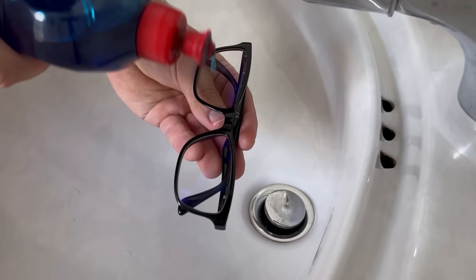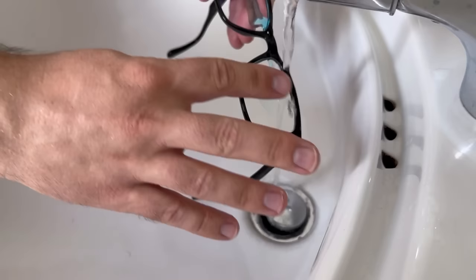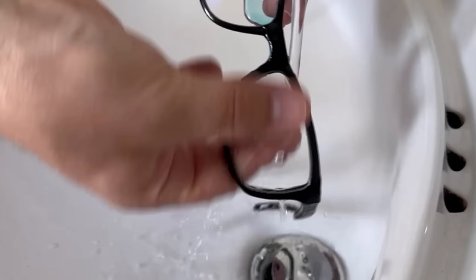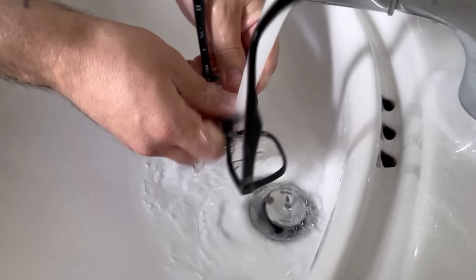First of all you have to clean your glasses a bit before you can apply the Vaseline to them. Take some dish soap, put it on the lens and rinse it off under running water. You can clean it with your fingers. Keep doing this until the glasses are really clean.